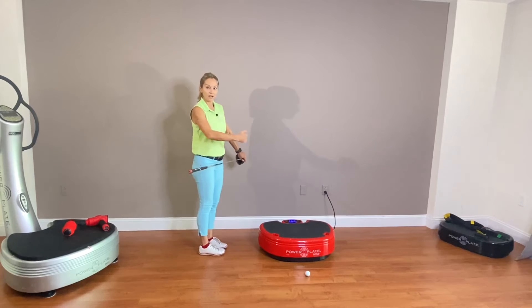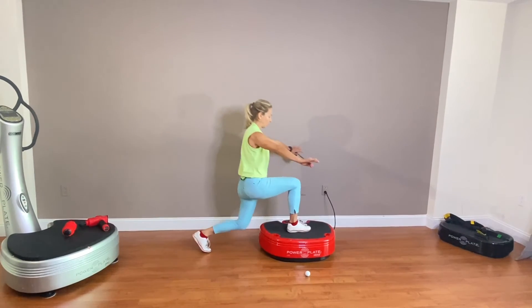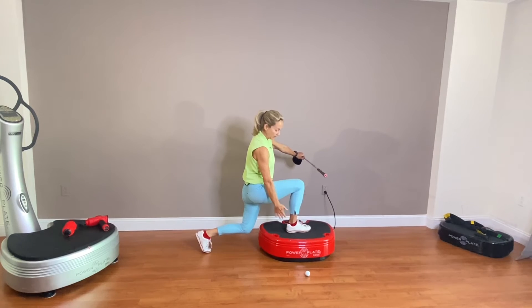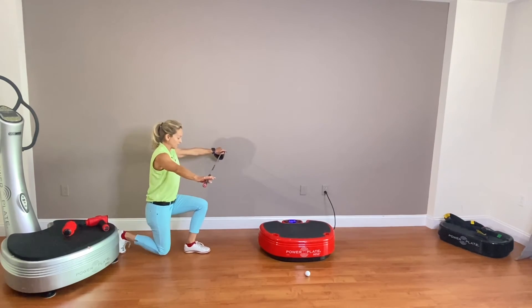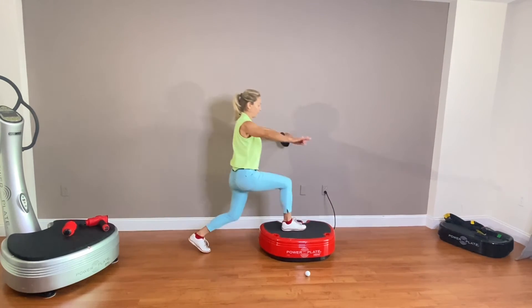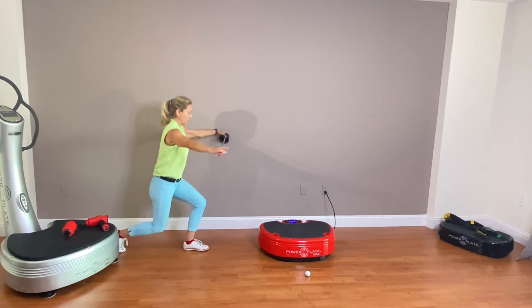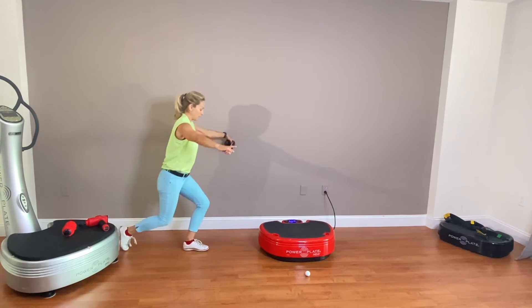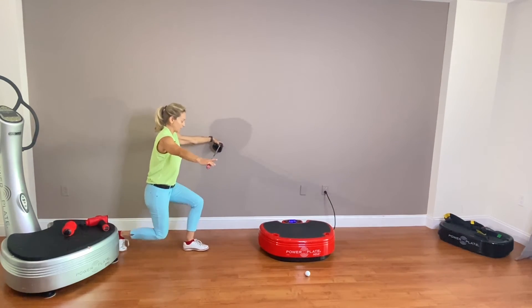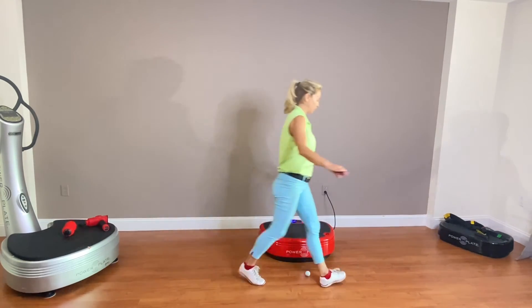We're going to do a series of lunges — lunge back. I'm lunging here at a 90-degree angle. My knee is aligned with my ankle, and my back knee and this leg are going directly down.